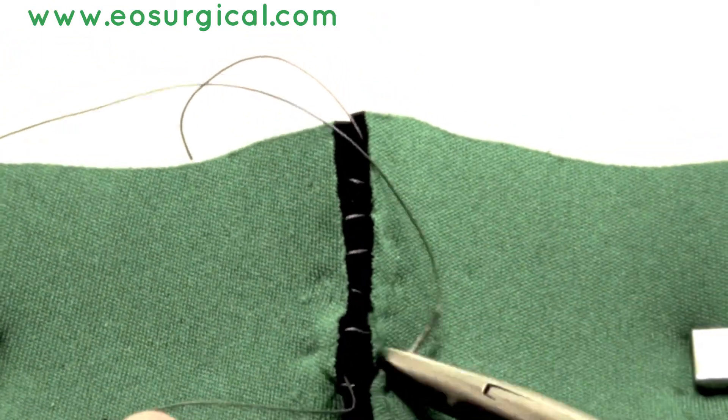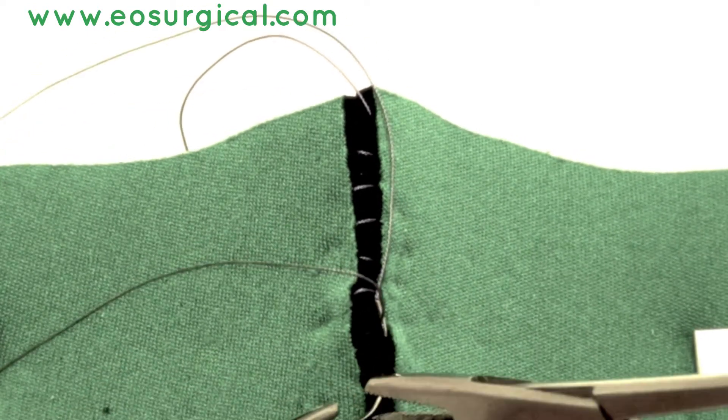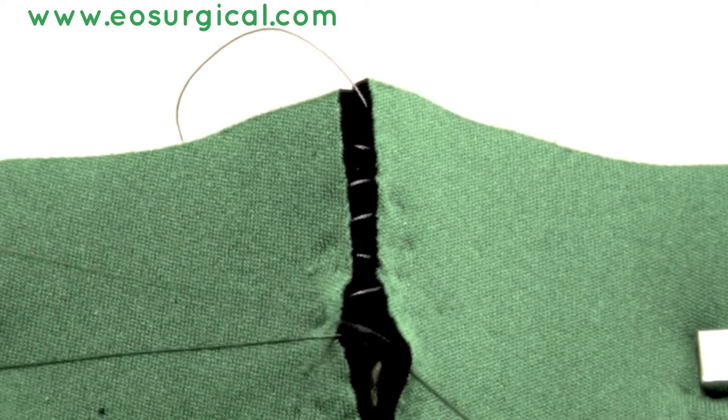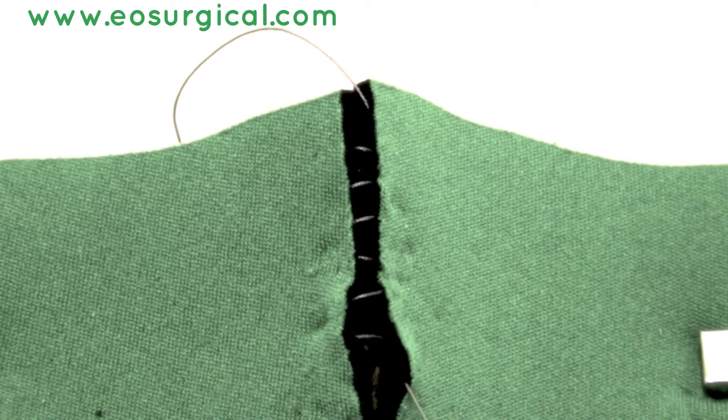The advantages of the subcuticular suture are that there is no suture visible, so you don't get any suture marks in the skin. Also, you don't have to remove it if you're using an absorbable suture, as it is completely under the skin — and therefore it is often used in children.